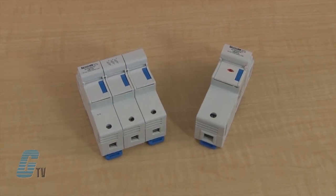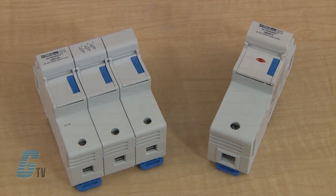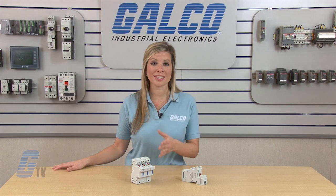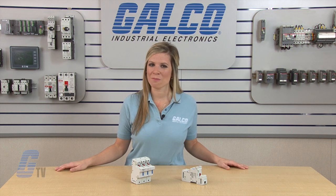These fuse holders can be used on all circuits up to 750 volts using semiconductor fuses for protection of small inverters, UPS systems, motor drives, and more.